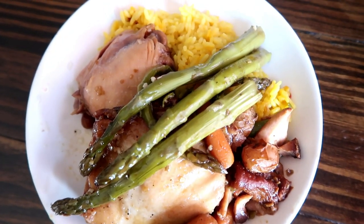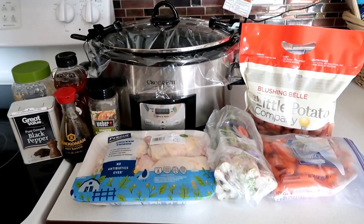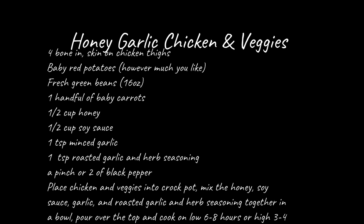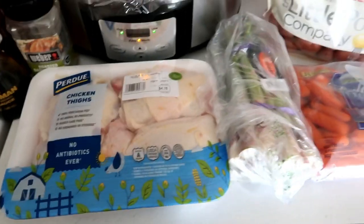This next recipe is a honey garlic chicken and veggies. It would also be really good as a sheet pan dinner in the oven. I'm going to link the original recipe down below, however I did alter it to our liking which you can screenshot here. You're just going to need a pack of bone-in skin-on chicken thighs — there are four in this pack.